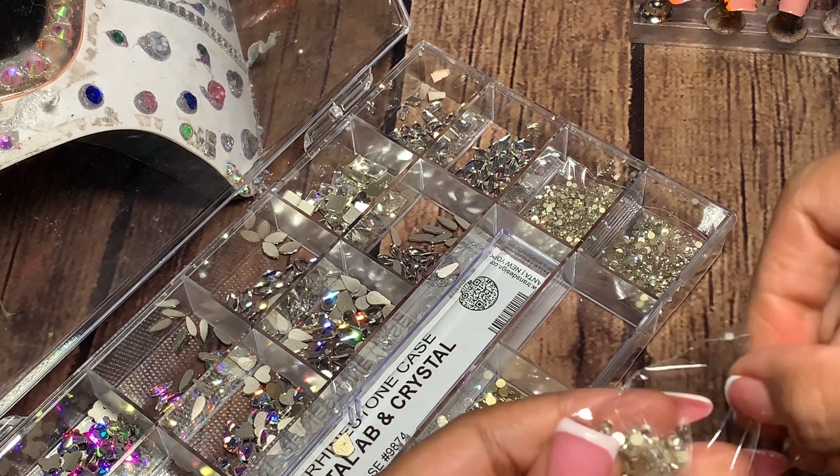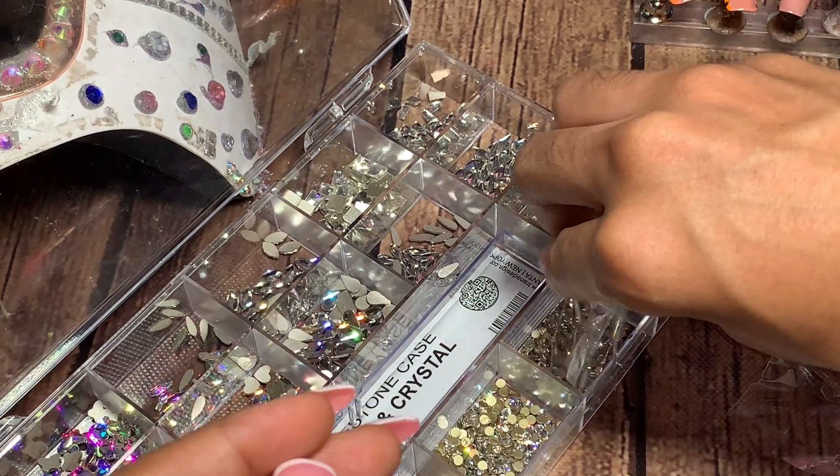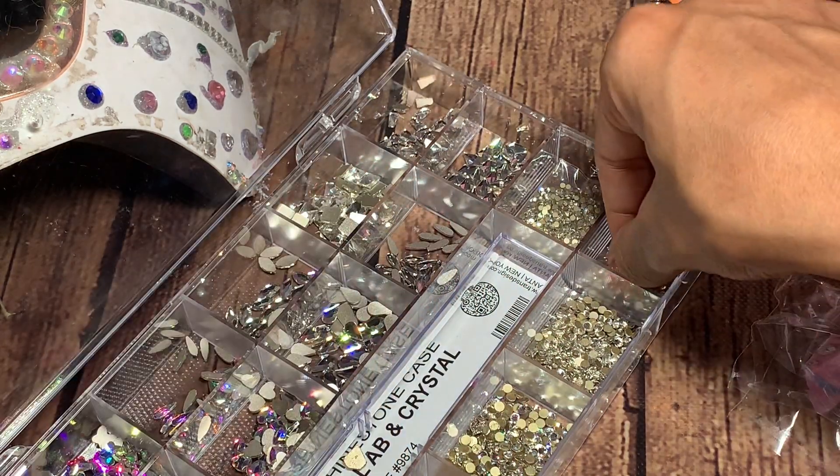With these jewelry cases, you want to make sure that they're flat at all times, because now that I opened up these circle charms, I don't want them to go everywhere in the box.